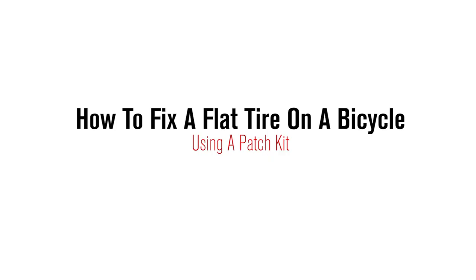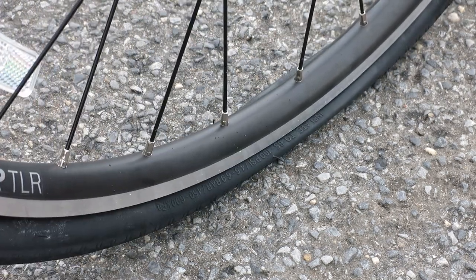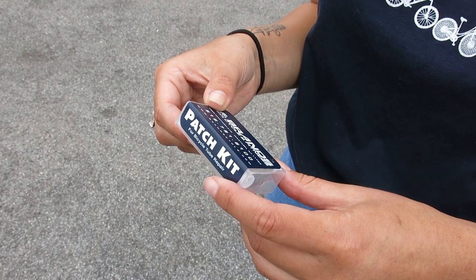Hi, this is Brand Cycling Fitness and today we're going to show you how to fix a flat tire on a bicycle. When riding, always carry a spare tube if you can. Punctures can happen anytime, anywhere, and having the proper tools and equipment to change a flat is essential.